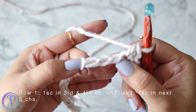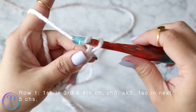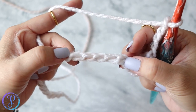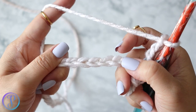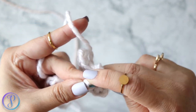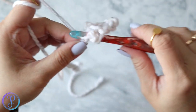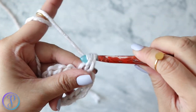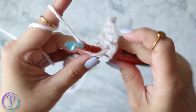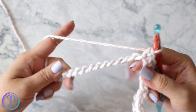Now we're going to skip three chains — one, two, three — then chain five: one, two, three, four, five. We're skipping three chains, then work one single crochet in each of the next five chains. You're going to repeat that until you have six stitches left.